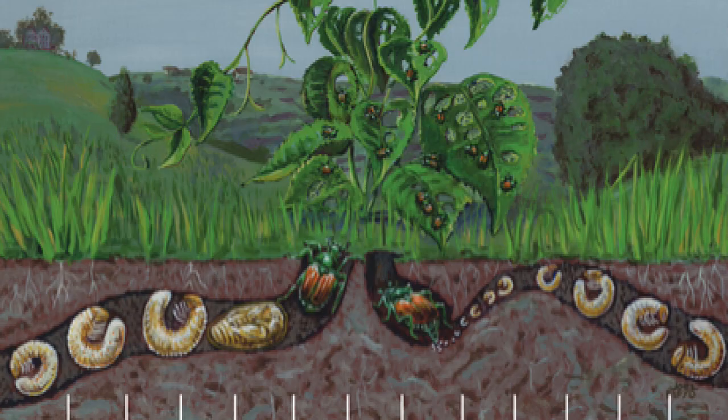The best time to put it out in our area - Zone 7A, Virginia - is the August timeframe, because that's when the beetles start to go down to put their eggs into the soil. The second best time is this time of year, the May, June, July timeframe, so that the milky spore disease can get down into the soil as the grubs start to burrow their way up with the warmer weather.